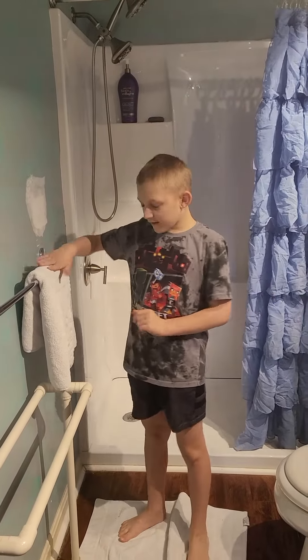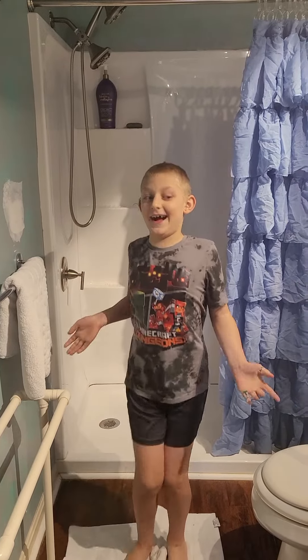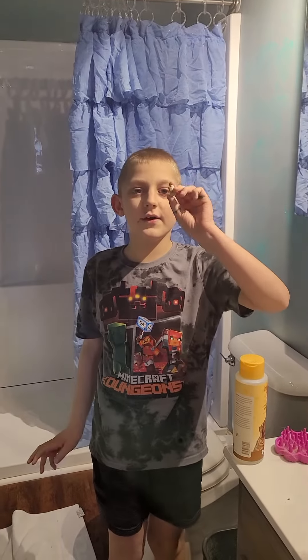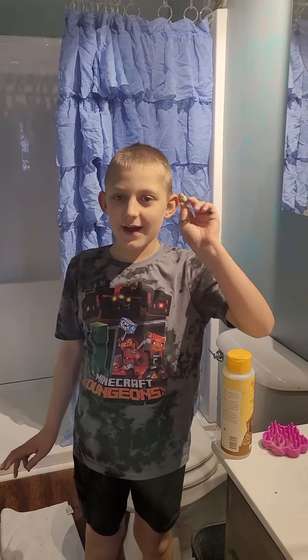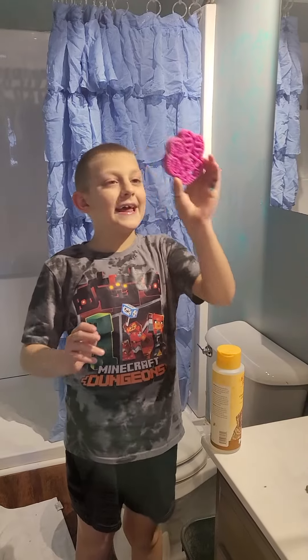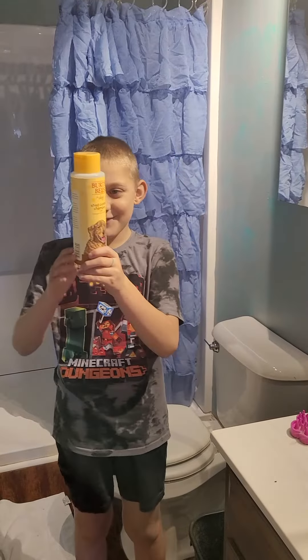Luzilla. So first, you need a towel — any plain towel. Also, you need a perfectly good treat. If your dog eats it, then you're good. Next, you need a hairbrush, a special kind of brush. Then you need shampoo, a special kind of shampoo.